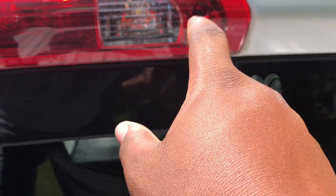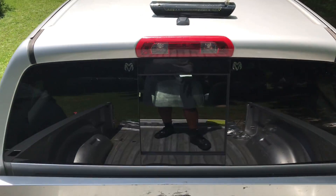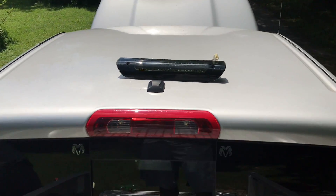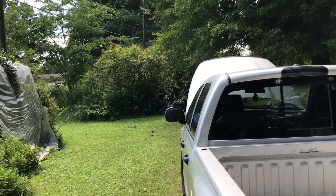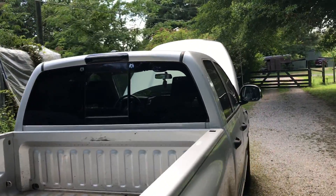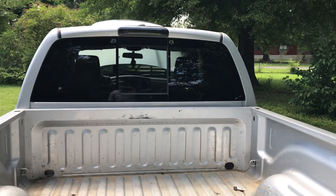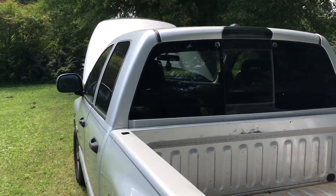I'm going to show you all how to install it — it really ain't much at all. You got two bolts right here and right here. That didn't take long at all — total, about one minute. And look, it makes it look ten times different. Just a little simple stuff can make something look so different. It looks much better. I like it. Installing the third brake light was easy. It didn't take me another minute.